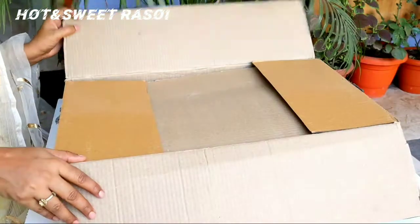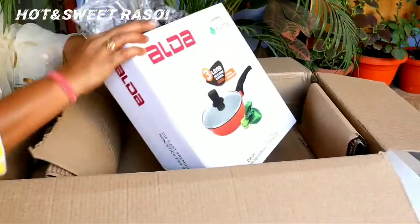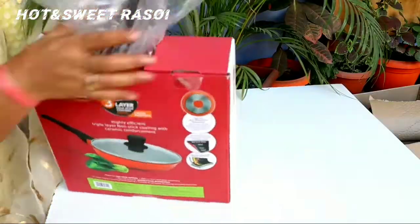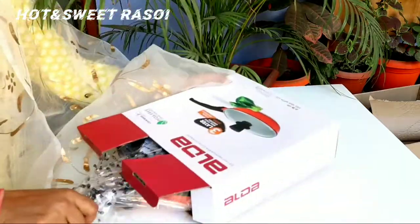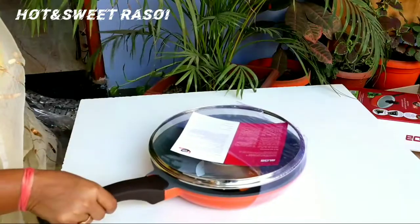First of all, I'm going to unbox Alda's frying pan. Both of the pans I have selected are international brands. The packing was very good, I liked it. Now you can see it is very good packing — there is no chance of anything breaking.